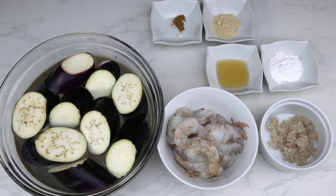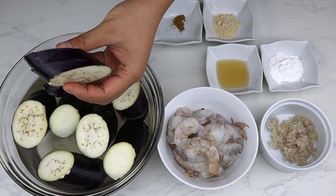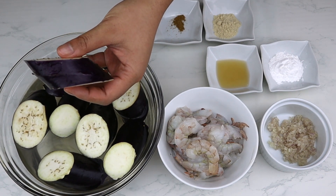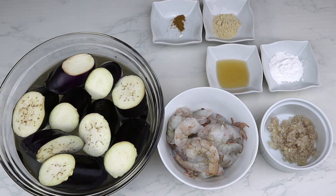Welcome to Cooking with You, this is Chan, and for today's video we're making shrimp stuffed eggplant glazed with a brown savory sauce. For the ingredients of the shrimp stuffed eggplants we need three Chinese eggplants.